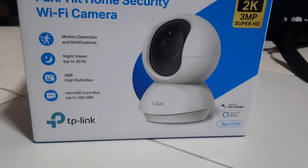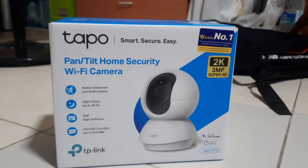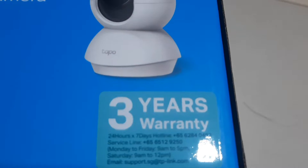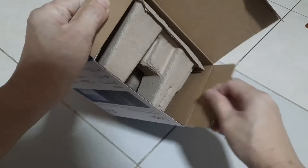I have just bought the TAPO C210 home security camera. It comes with 3 years warranty by TP-Link Service Center. Let's unbox it.